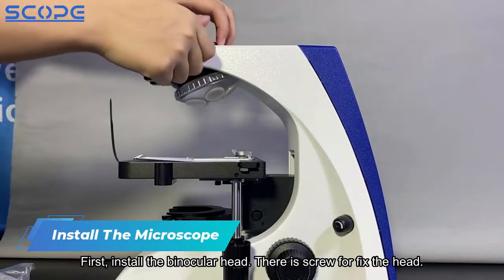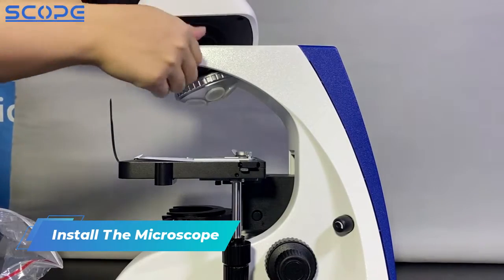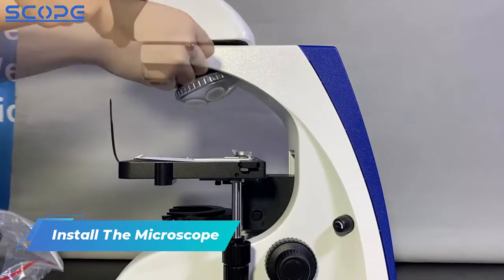First, install the binocular head. There is a screw to fix the head.